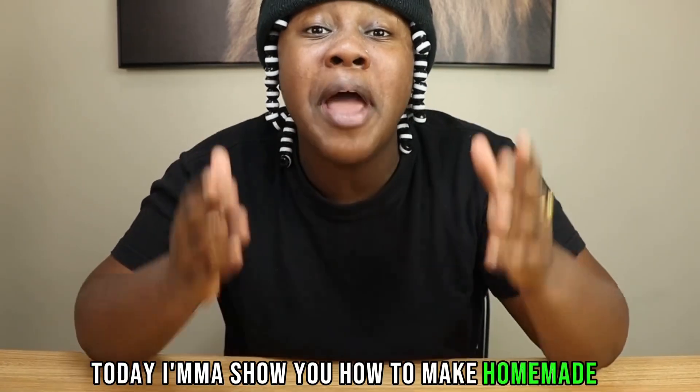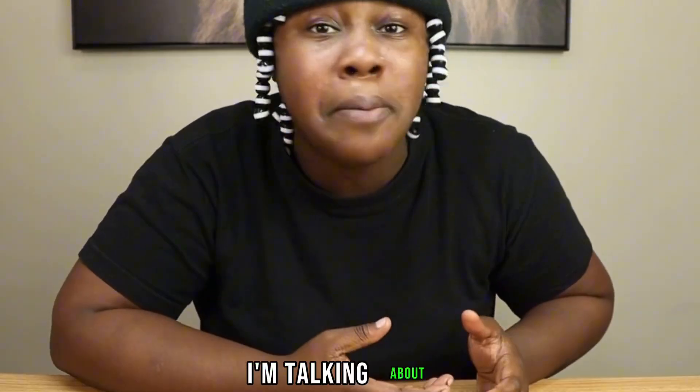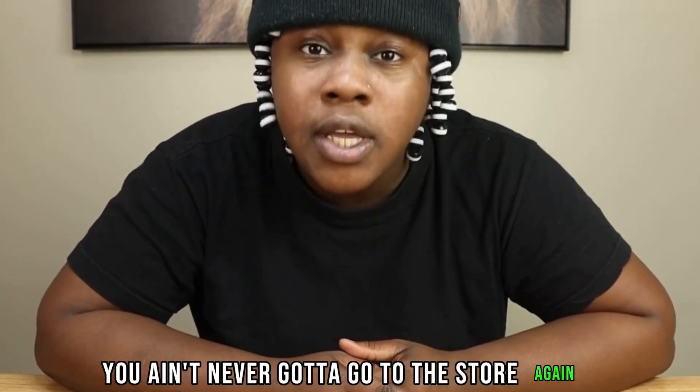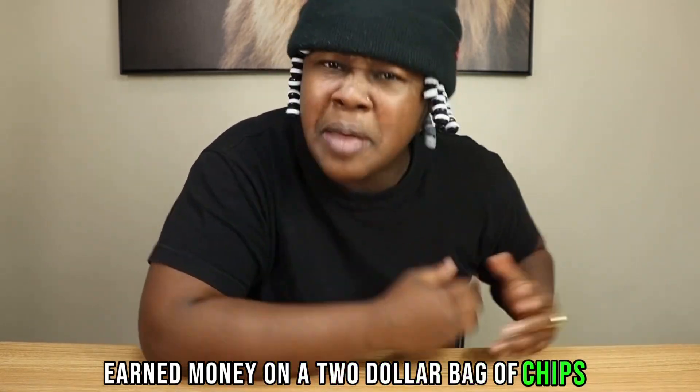Today, I'm going to show you how to make homemade flaming hot Cheetos. I know you guys been waiting for a cooking show, so here you go — here's the cooking show. I'm going to show you how to make homemade flaming hot Cheetos. I'm talking about you ain't never got to go to the store again. You ain't never got to spend your hard-earned money on a $2 bag of chips.